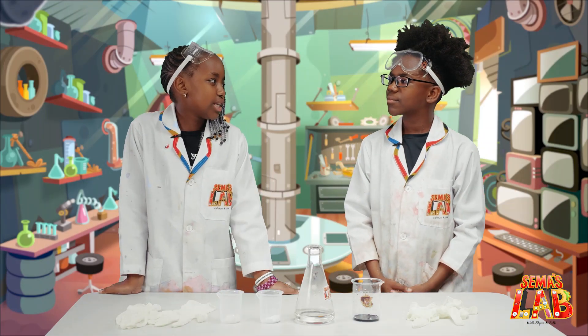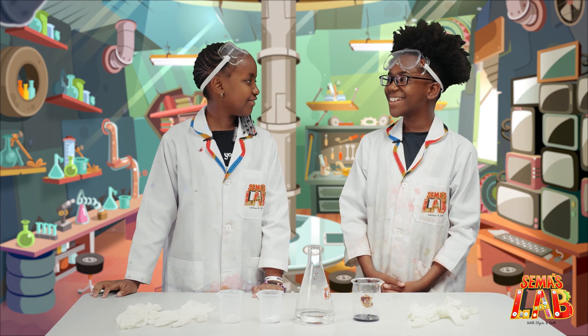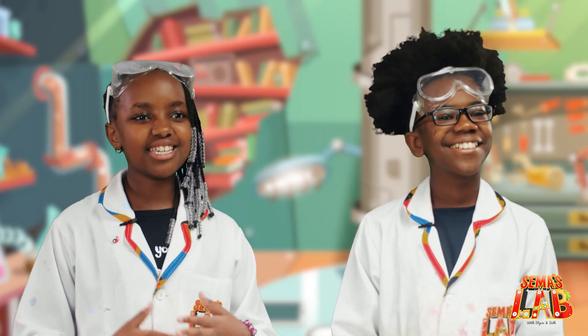So Seth, your favorite color is blue, right? Yeah. We're going to be doing something with your favorite color. Really? Yes. We're going to be changing colors.